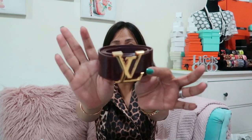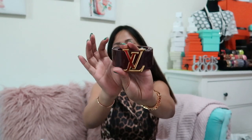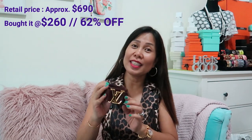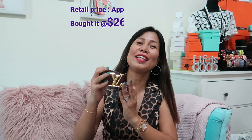I'll be discussing in my future videos the different types of leather which Louis Vuitton uses. So this is my bargain shopping at Dubai Luxury Pub — this belt retails at approximately $690 and I bought it for only $260, which is 62% off. It's a real bargain, and it's only slightly used!